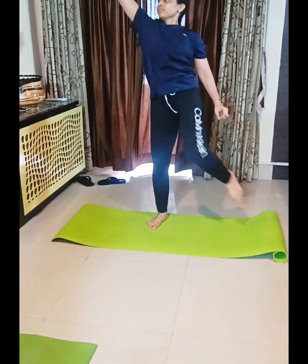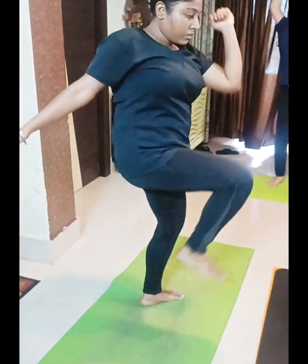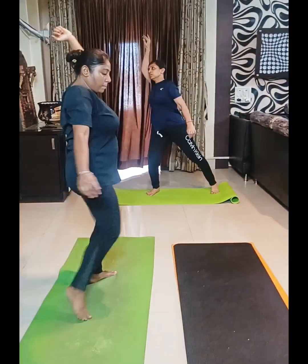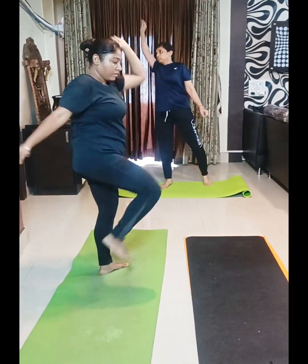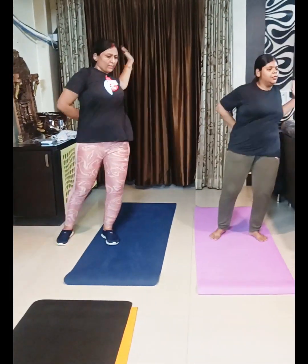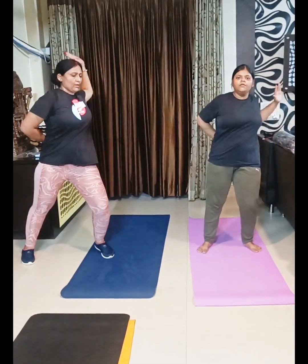7, 8, 9, 10, 11, 12, 13, 14, 15, 16, 17, 18, 19, 20. 1, 2, 3, 4.